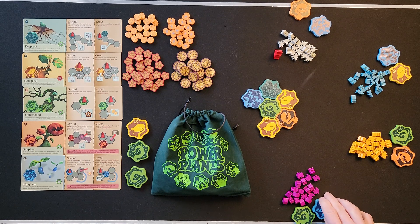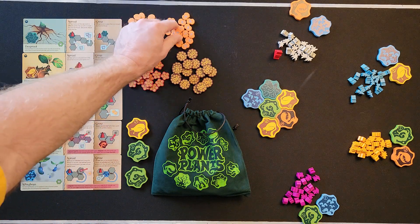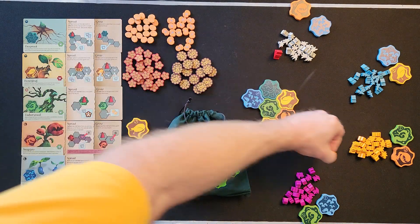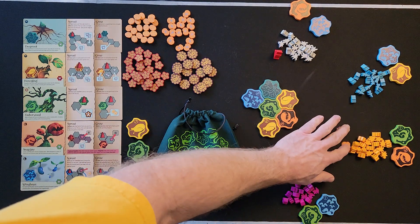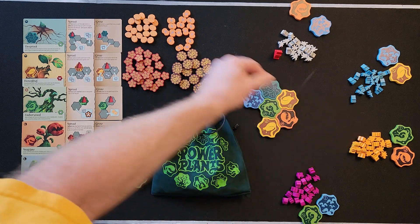Scoring is fairly simple. The first thing you score is any gems you've collected during the game — so if you've collected 12 gems throughout the game, you start with 12 gems as your score.